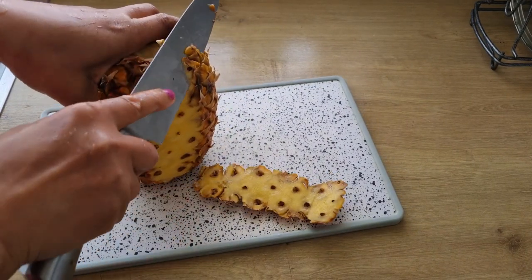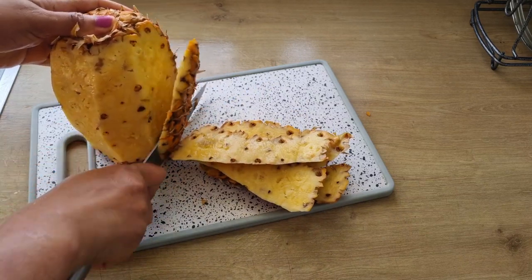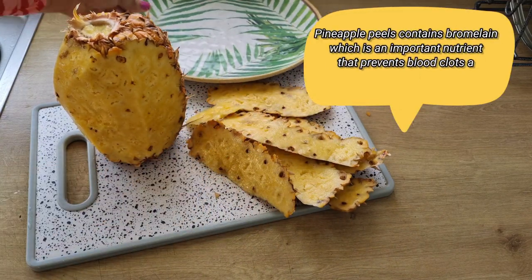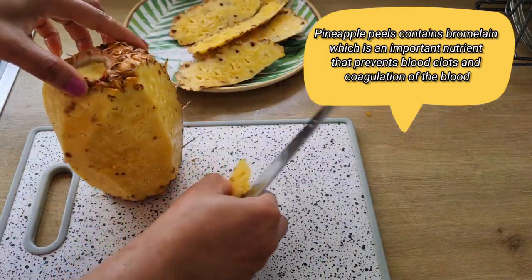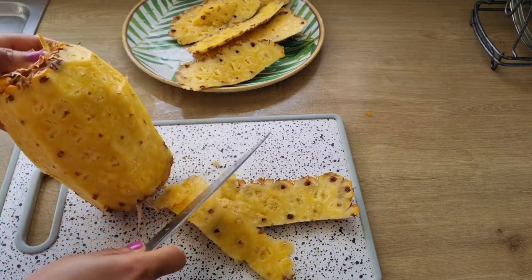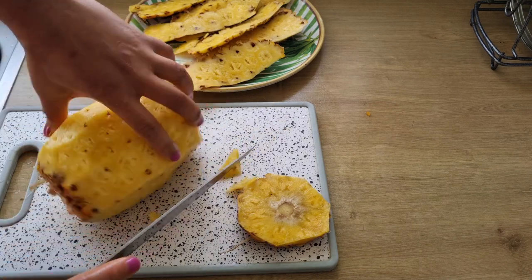The pineapple skin contains vitamins like vitamin A, K, calcium, and zinc, and it contains some important healing properties used for treating various diseases. It also contains a nutrient called bromelain, which helps to prevent blood clotting. So if you're having issues with fertility, joint pain, or digestion, you need to try this pineapple skin tea.